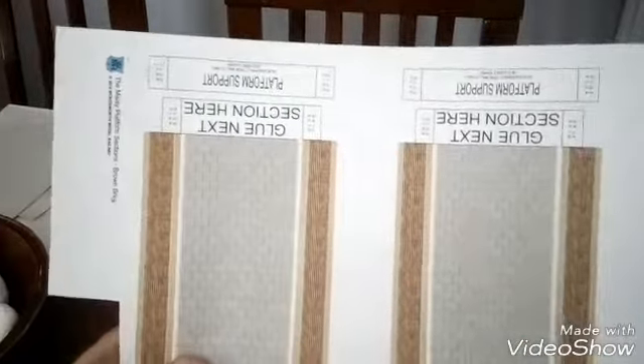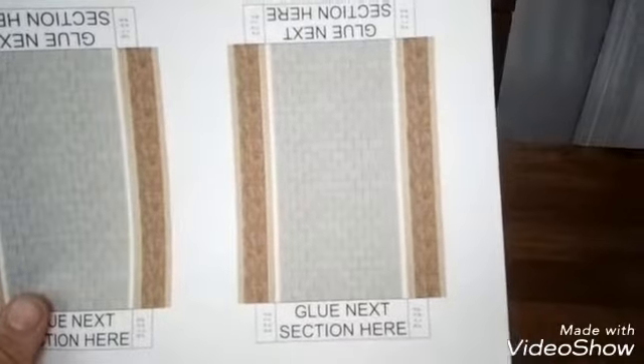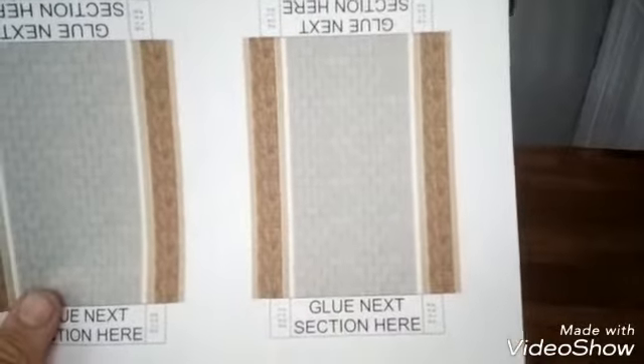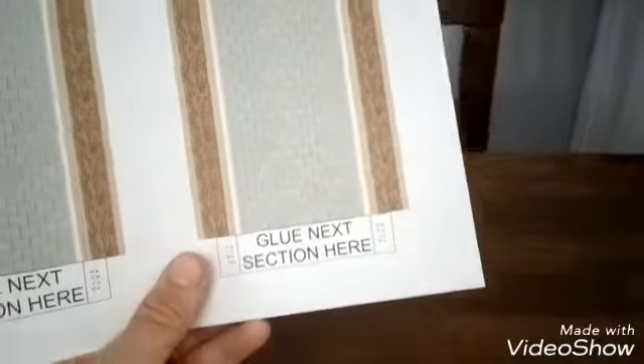Hello there YouTube. I printed out some more of the platform sections from Wordsworth and I'm going to show you how to build them. I've got the brick effect and the stone effect one again there. I'm just going to show you what I do to build them.